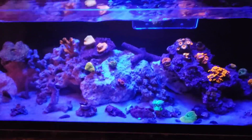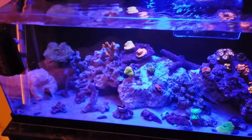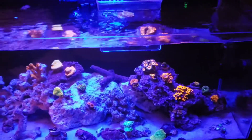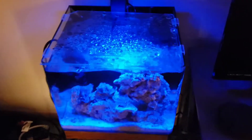I'll kind of show you her tank as well. She just started one maybe about three weeks or so ago. She's going to do an all GSP tank — it's a nano GSP tank with clownfish. I'll show you that quick as well.